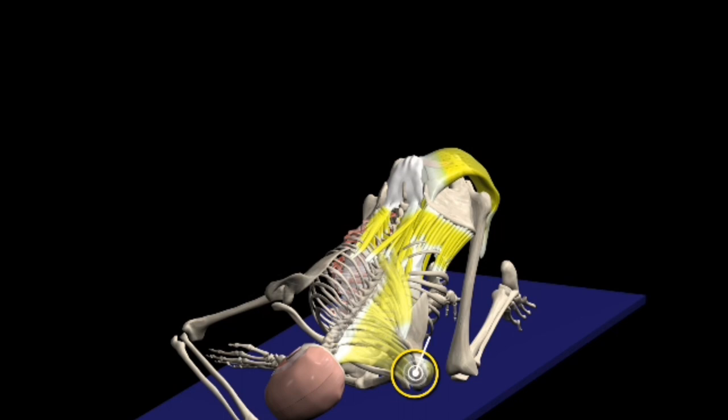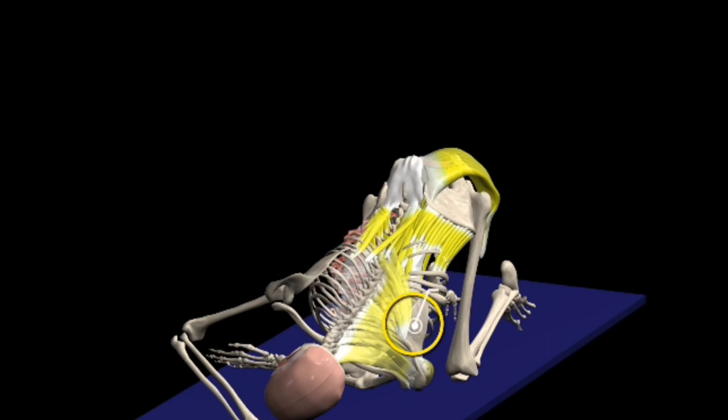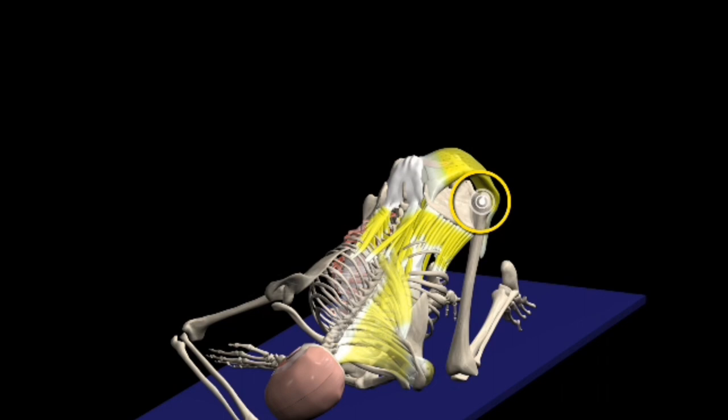The primary muscle groups you'll be stretching or training are your erector spinae. You'll be opening up your scapula and shoulder joint by opening the middle and lower traps as well as the rhomboids. Furthermore, as you're stretching, you'll be stretching the rear deltoid as well as unlocking your hip joint, which means you'll be working your adductors and glutes as well.